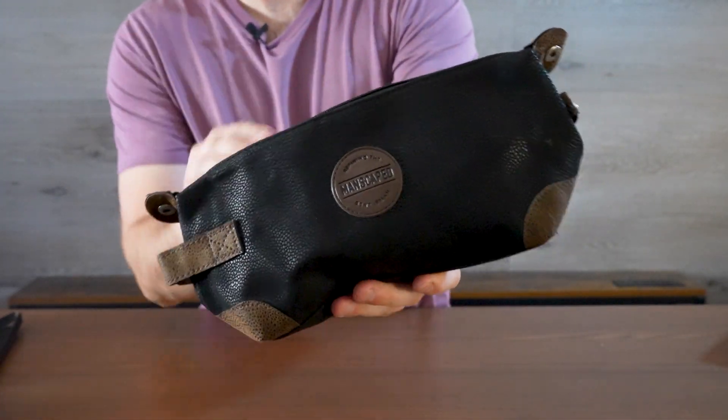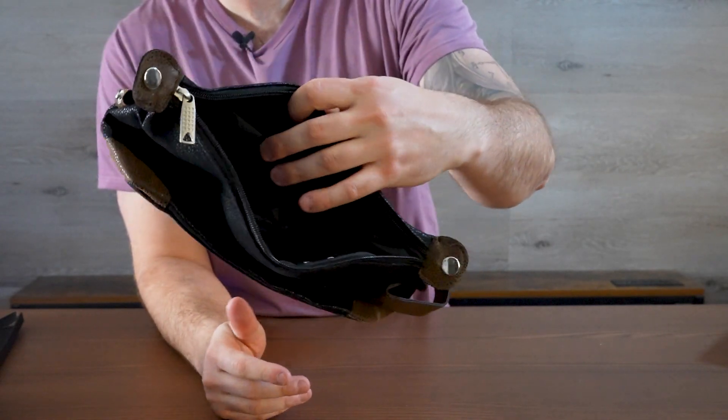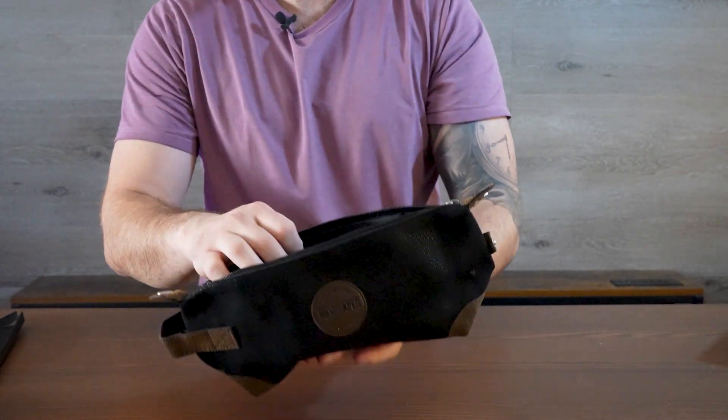So this is from Manscaped and it's basically a nice carrying case that you can put all of your toiletries in, and more importantly your Manscaped products in.